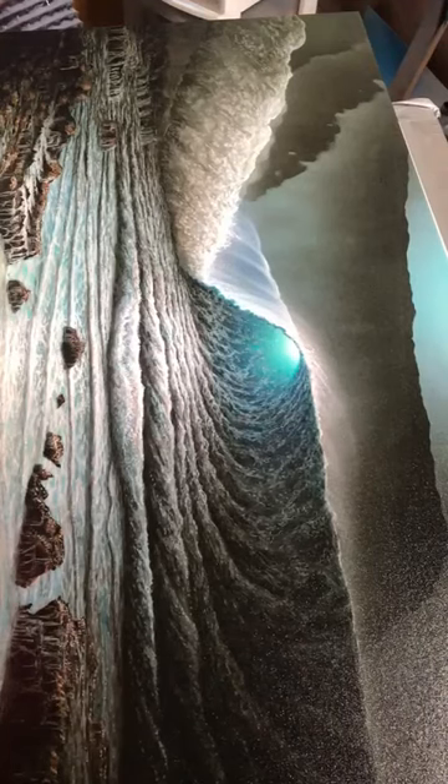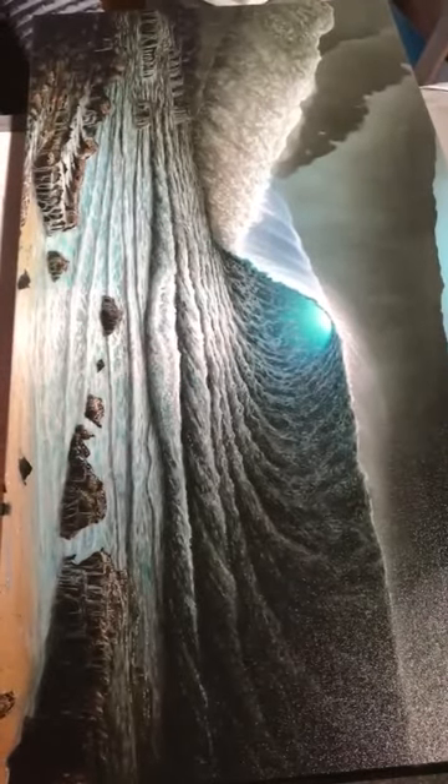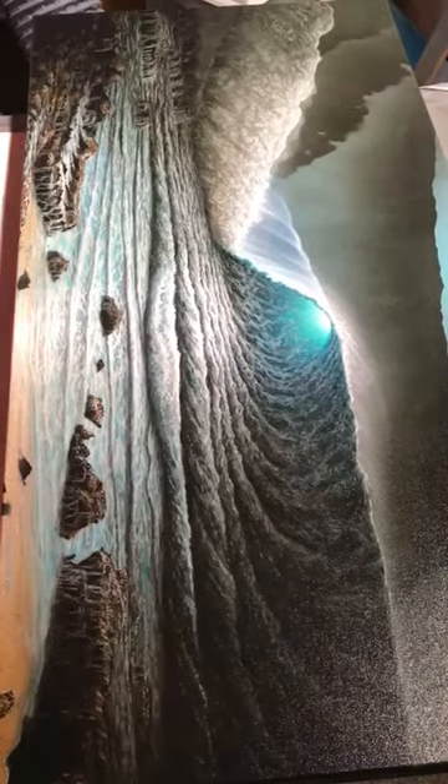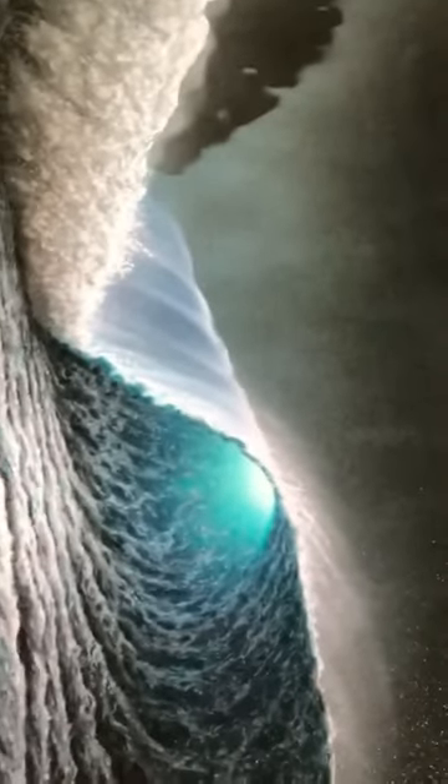Aloha guys, it's me Chris Cibble here. I'm gonna do you some highlights on this 18 by 36 inch limited edition on a stretched canvas — this is really nice and it's gonna be going out to one of my collectors in Arizona. I just thought it'd be cool to show you guys how I throw some of the white highlights on this and make it really pop and stand out, so I decided to make a quick video.